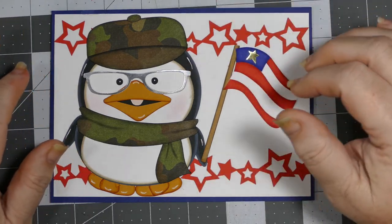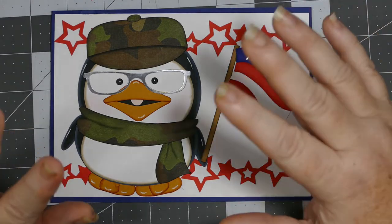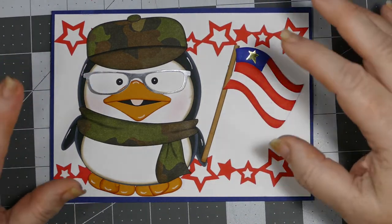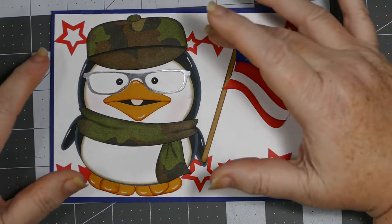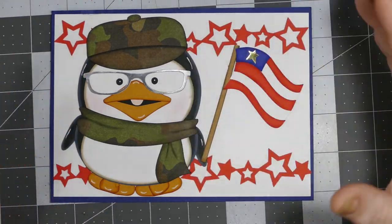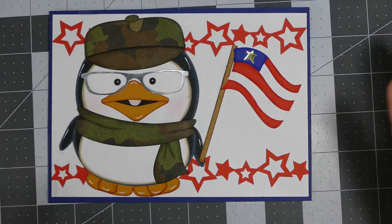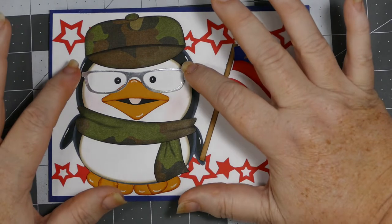I messaged her and asked if Donald wears glasses. She said yeah, and I asked what color they are — I'm sure she thought those were the simplest questions she'd ever been asked! I thought it would be fun to make the penguin mimic Donald, so I went with some camo for his hat and added a little scarf because he's a penguin and needed a scarf.